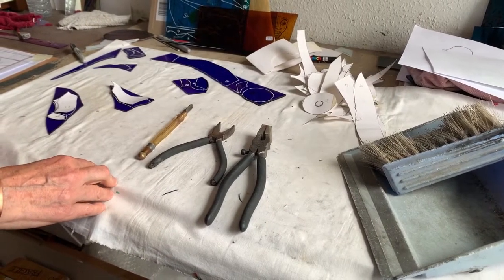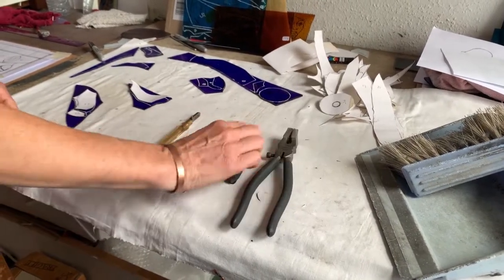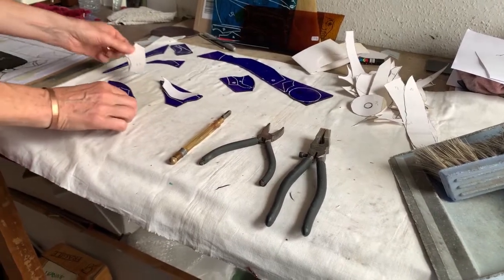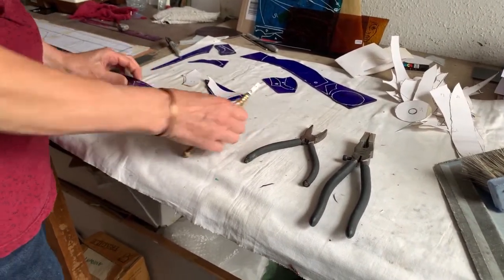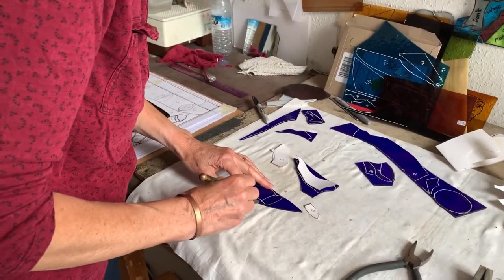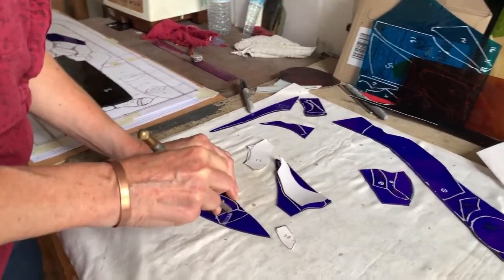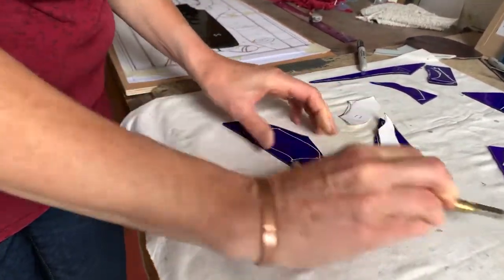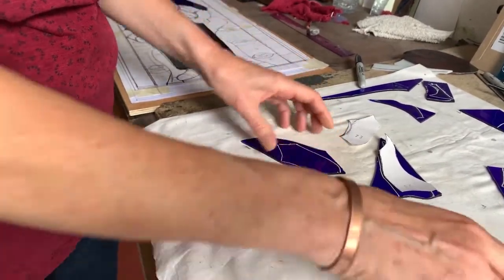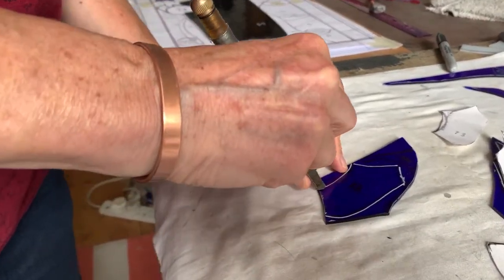Now I'm starting to cut out the glass using a glass cutter, some cut runners and some grazing pliers. I've drawn around the pattern pieces onto the glass and now I'm cutting them out. I cut the glass edge to edge, put pressure on to break it, and follow the line carefully.